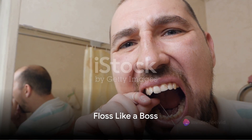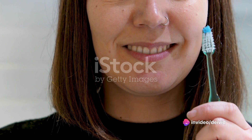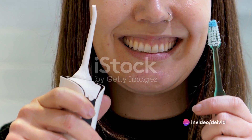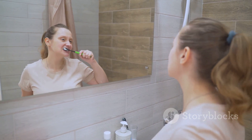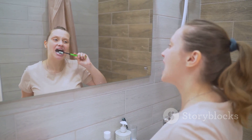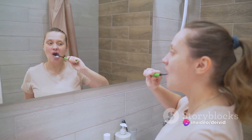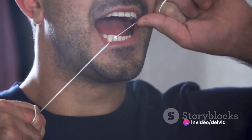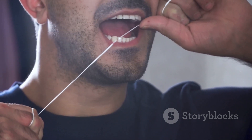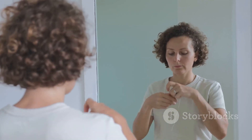Next up, flossing. Yes, it's necessary and here's how to do it correctly. Flossing is like your toothbrush's secret weapon, reaching those tricky spots that your toothbrush just can't. Think of it as your dental backup, always there to swoop in and rescue your teeth from the clutches of plaque. Flossing isn't simply a back and forth motion — it's much more than that. Flossing is a delicate dance, a subtle sway between your teeth.